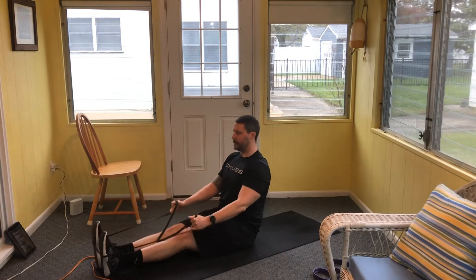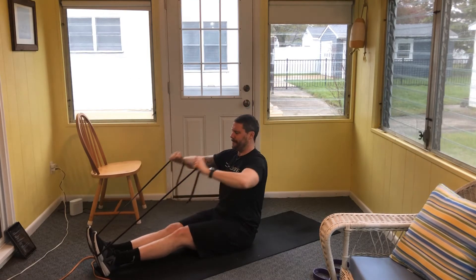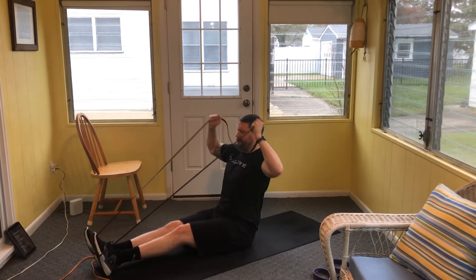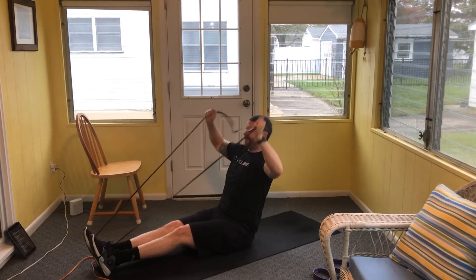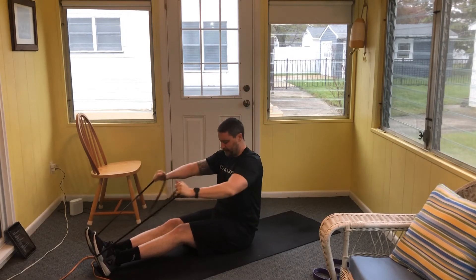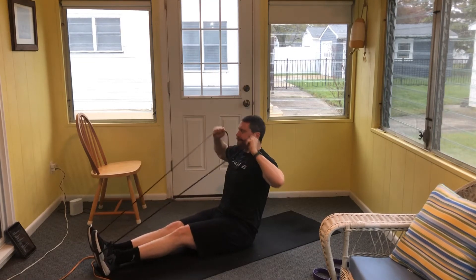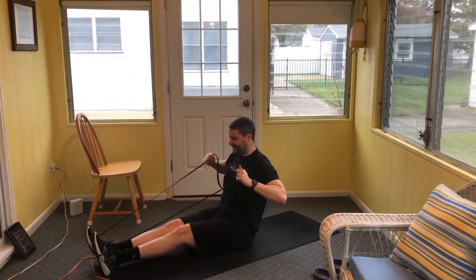Starting the face pull to overhead press now. Face pull, high elbows, overhead press — one. The band is really going to fire up the back of the shoulders because it's going to want to pull us forward. Keep going through the reps. I'm finishing with ten here as my shoulders are working hard.